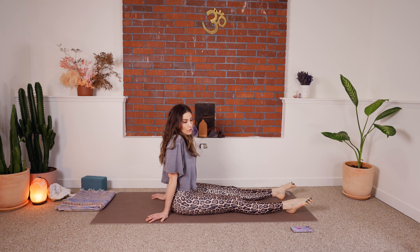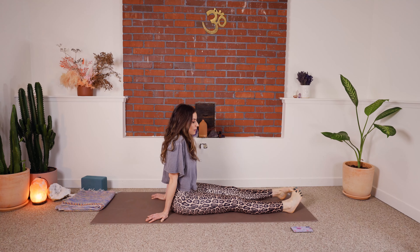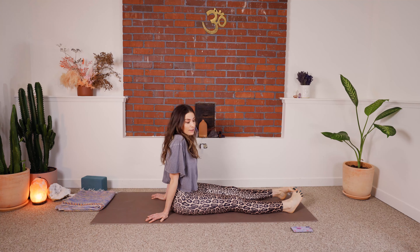Sometimes when we first start yoga, especially working on foot stuff, we get foot cramps. If you're taking this on to increase ankle mobility, prevent a repetitive injury, improve your balance, or help with knee pain, I'd recommend increasing your daily water intake. If you're drinking two or more cups of coffee a day and getting a lot of foot cramps, consider drinking a little less coffee and a little more water. And randomly — bananas can help with foot cramps. My top tips of my yoga career.